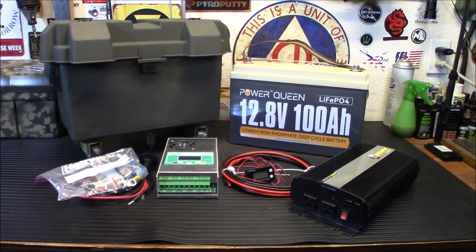The lithium-ion phosphate battery is a $300–$400 battery, but you don't need that. You can just go to Walmart, pay $90, and get a deep cycle battery. It's all up to you. This is just stuff I had lying around.